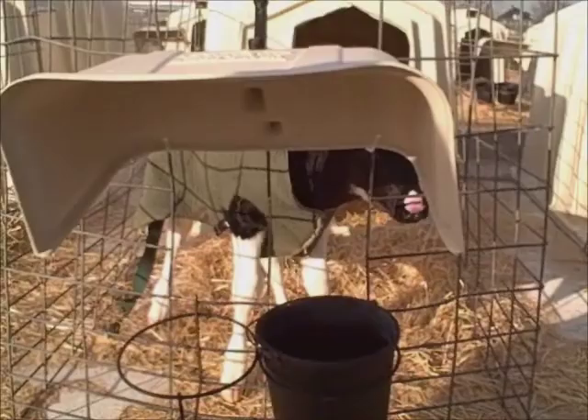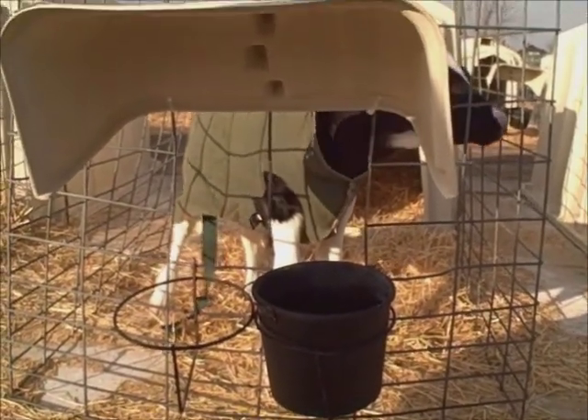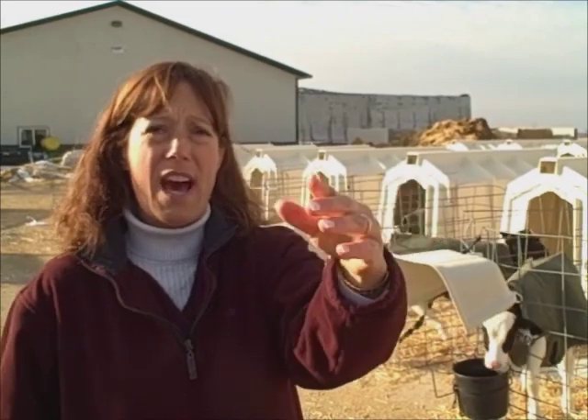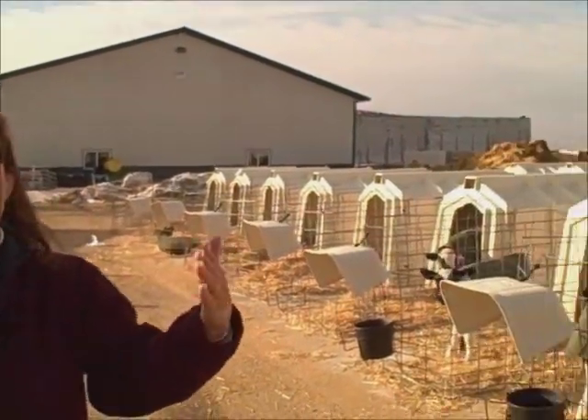We have six rows of 34 hutches here. The person on the early shift, or whoever's responsible for feeding the milk, will feed a row of calves. When they are finished feeding the last calf, the third member of the calf team will come along and start feeding everybody water.